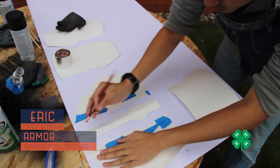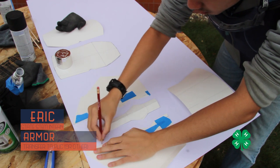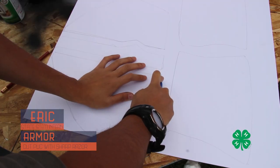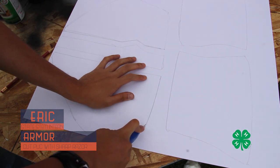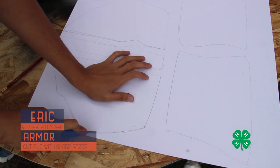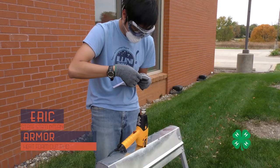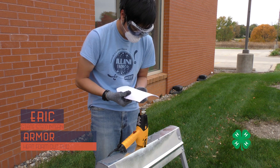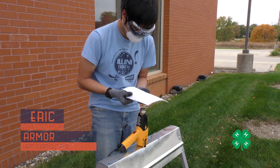Eric took the templates and transferred them to the expanded PVC foam. For pieces we wanted in expanded PVC for a more rigid result, he transferred them precisely and cut them out using an exacto knife or razor. A tip is to score each section one at a time, taking several passes to slowly and gradually cut through the material without it ripping or tearing. Then Eric used a heat gun to form the expanded PVC — it heats up slowly, so you're able to morph it to what you want.